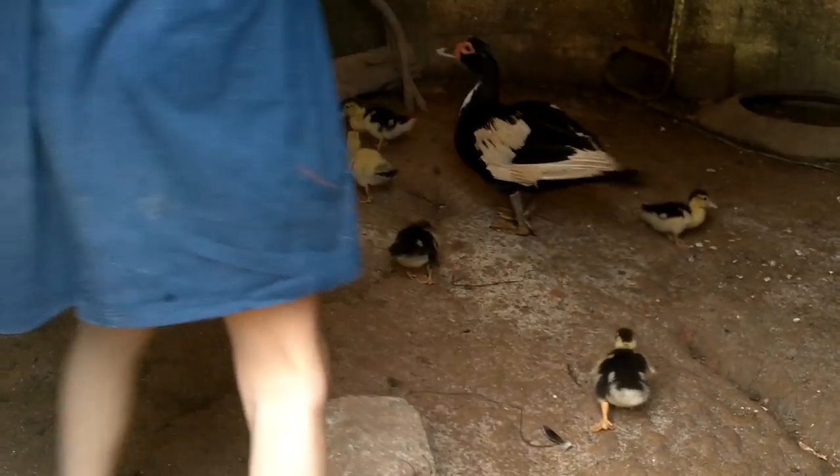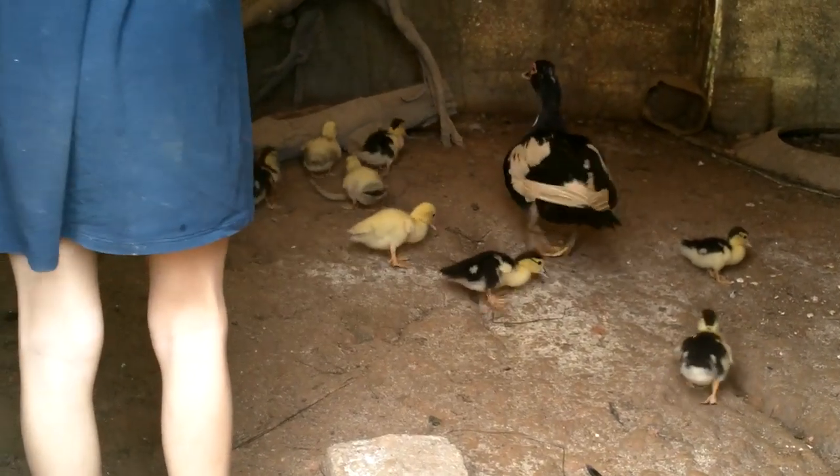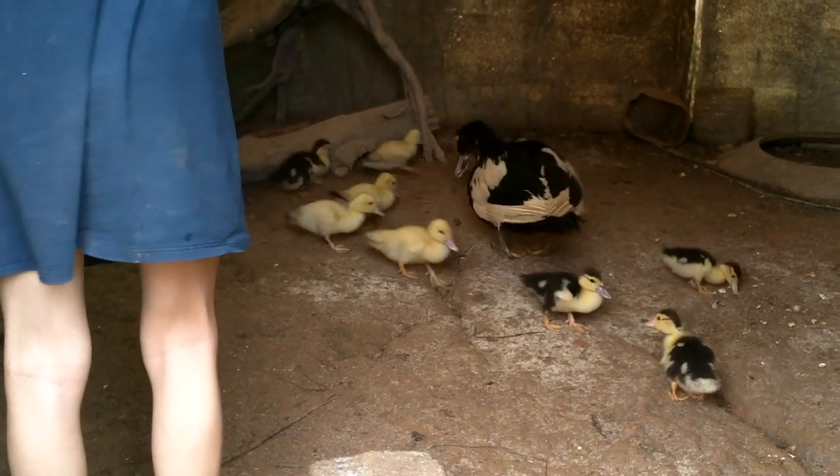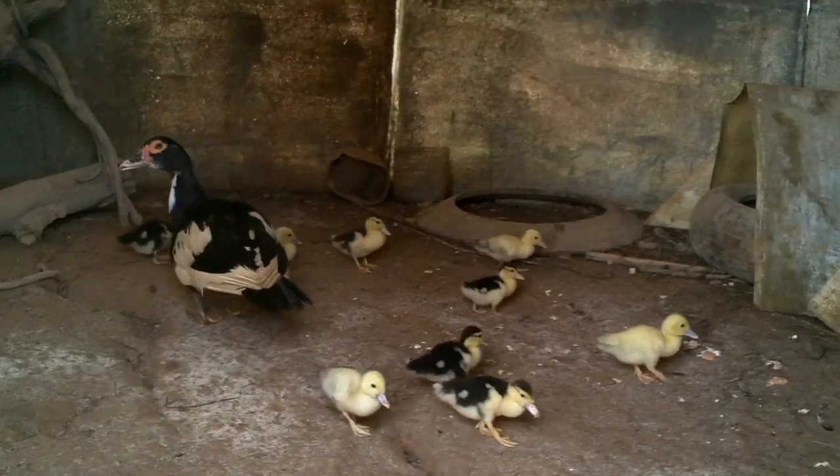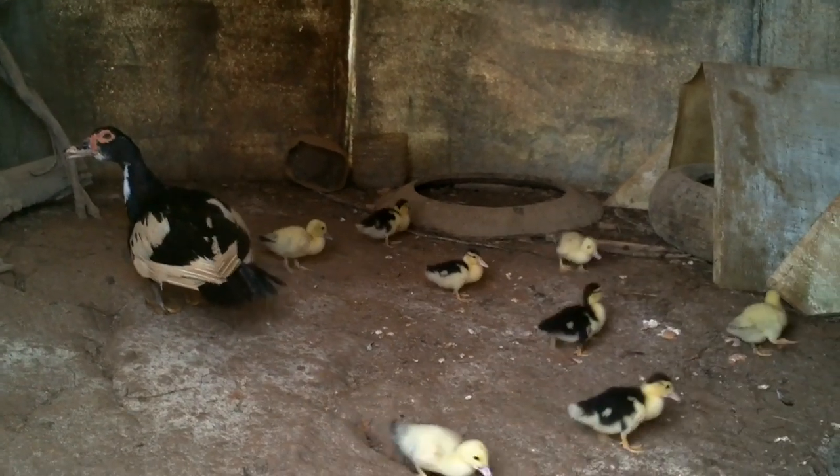There's still nine — one, two, three, four, five, six, seven, eight, nine. Cool. Aren't they cute little baby duckies?